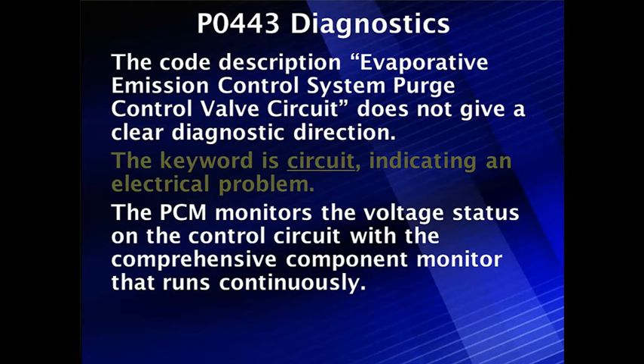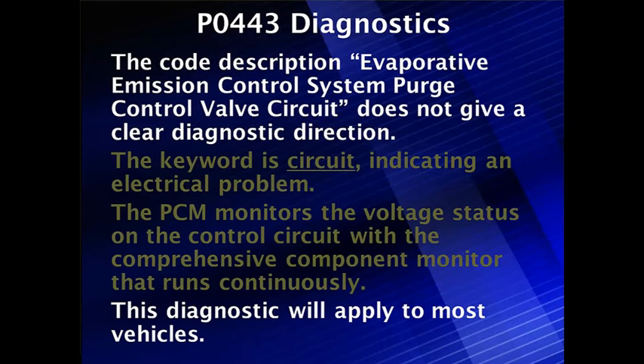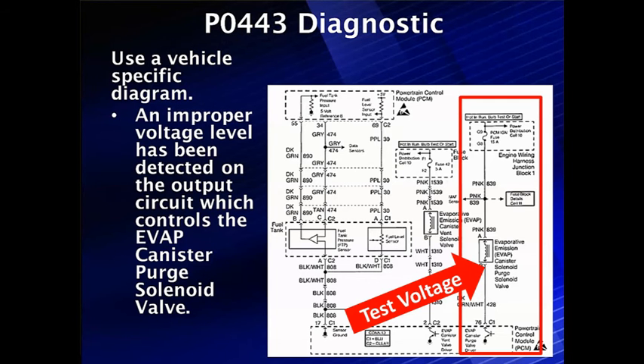We don't have any four to eight hour wait for an EVAP test. We don't have to worry about running the canister purge test — nothing. All we have to do is make sure that this solenoid works electrically. This diagnostic applies to all the vehicles we've worked on; we haven't found any exceptions. But remember, not all vehicles will have a P0443. Let's get to our diagnostic.